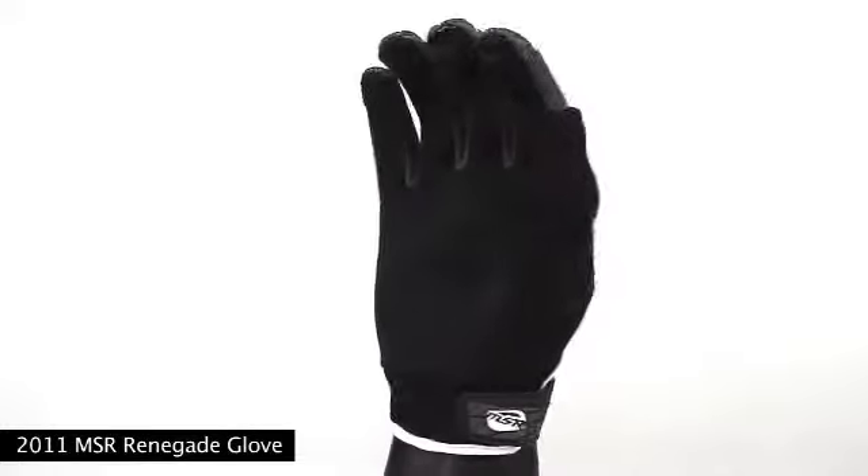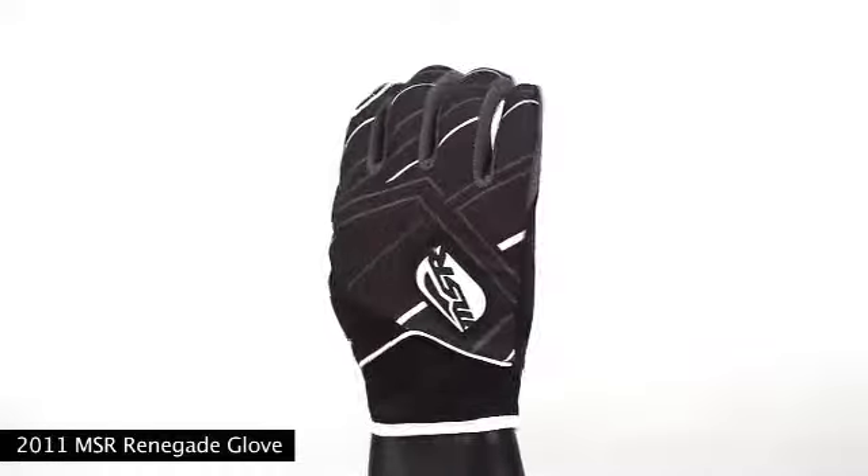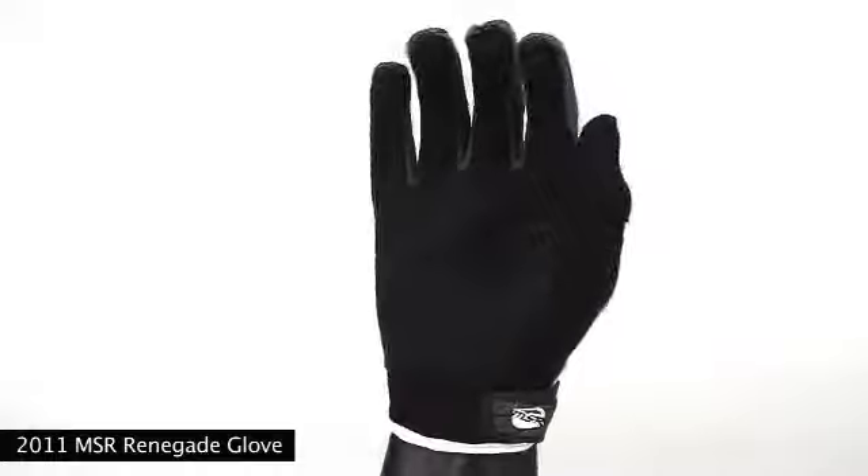The Renegade Glove is available in three different colorways. Sizes range from small through 2XL and has a suggested retail value of $24.95. For more information, please log on to MSRMX.com.